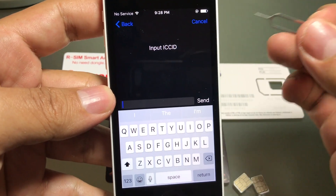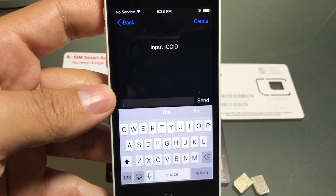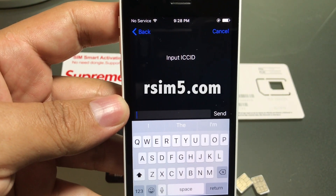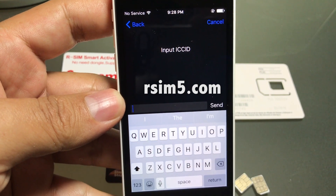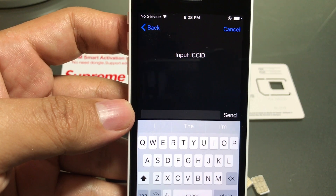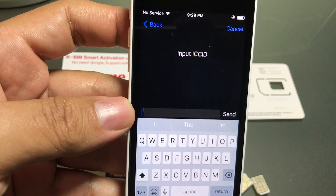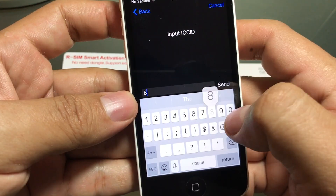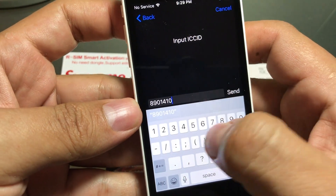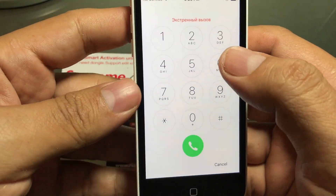This time it works — we needed to add another zero. It says input ICC ID. To get the ICC ID you go to a website called rsim5.com. I already have the number here — it's a long number so make sure you have it correctly. On rsim5.com you need to check constantly because the code is updated.